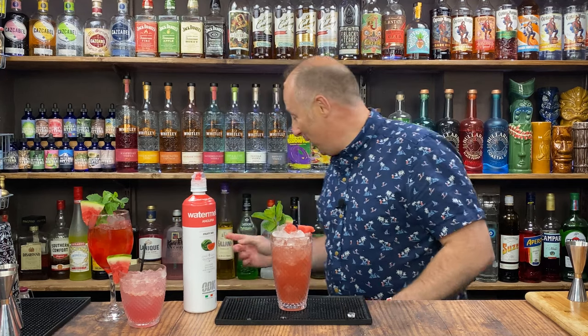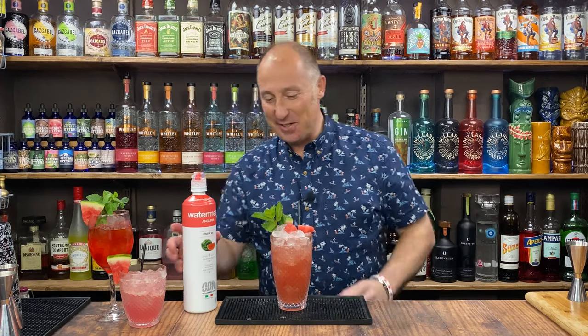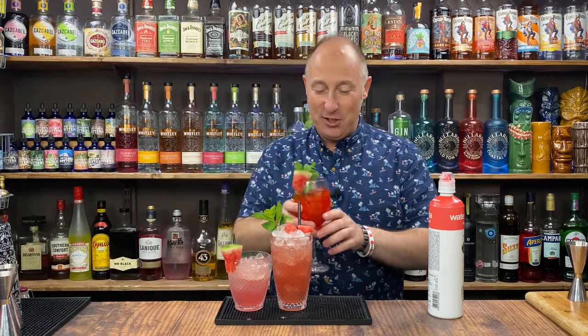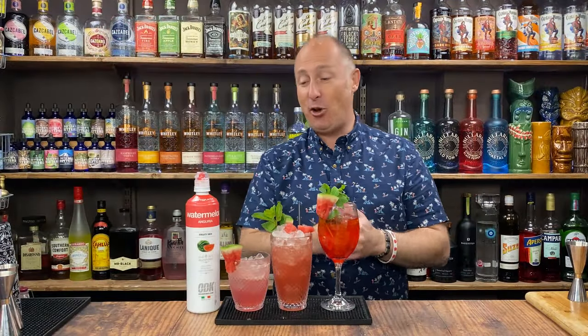The little hint of Midori just makes that so much fun. Absolutely delicious. I hope you enjoyed that — make sure you like the video and subscribe to the channel. Let me know in the comments if you've got any other watermelon recipes — let everyone else know, help everyone out, get some inspiration. Hit them in the comments below. If not, I'll see you in the very next video.